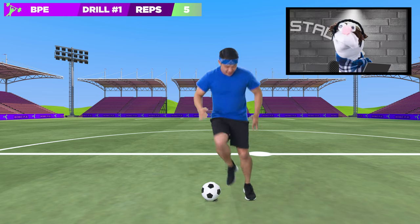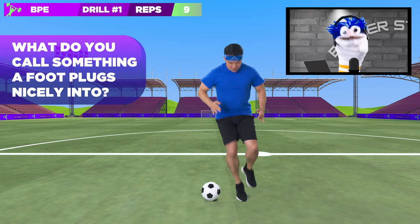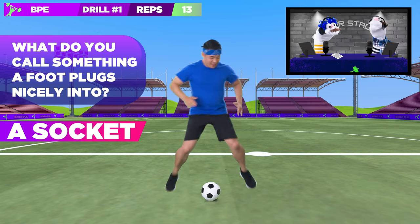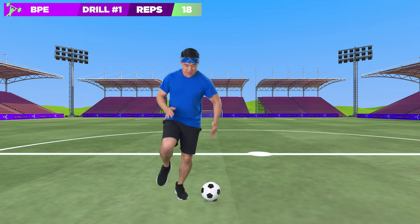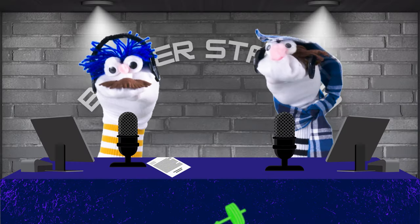A brilliant display of legs straight there. Hey, what do you call something that a foot plugs nicely into? A socket. Good one, Jed. And that's the end of our first drill. Splendid job there.